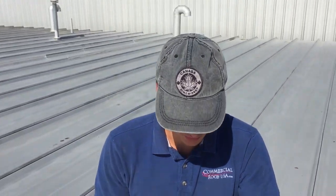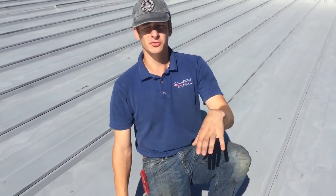Hi, I'm Eric with Commercial Roof USA. I'm here on a commercial roof today, and this is a metal roof. The metal roof was starting to show its age, so the people decided they need to do something about it, so they went with a silicon coating.